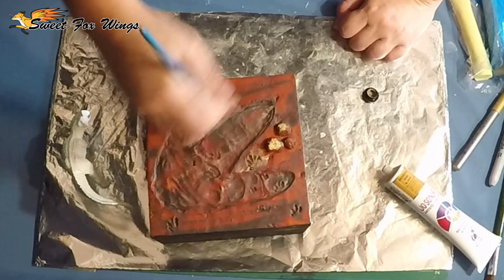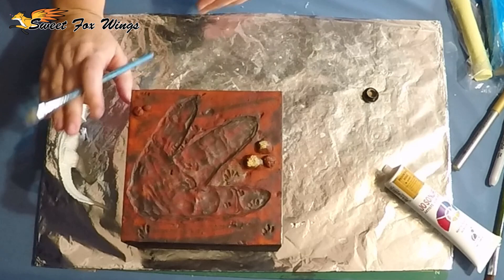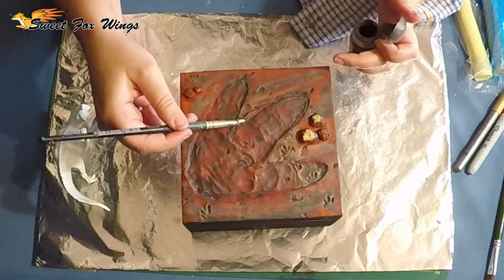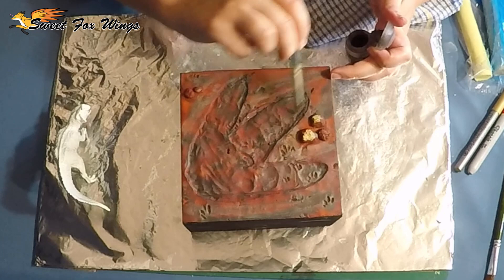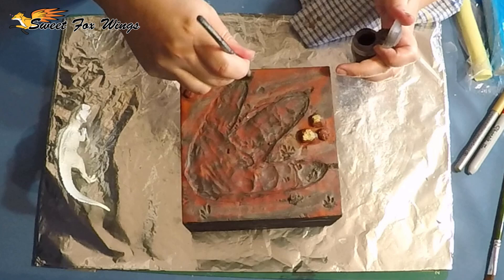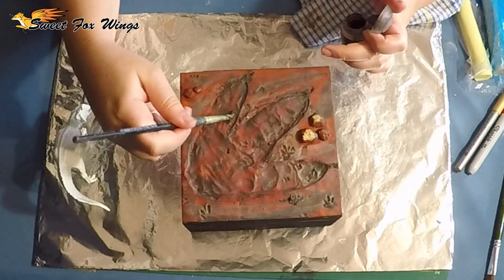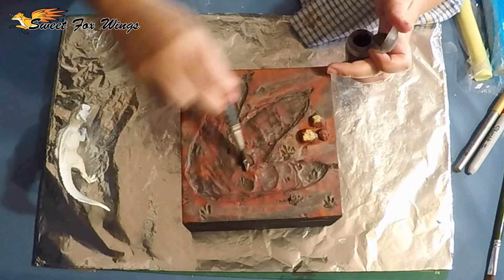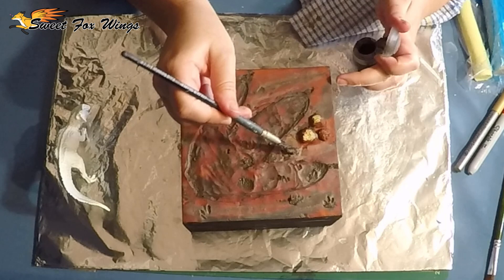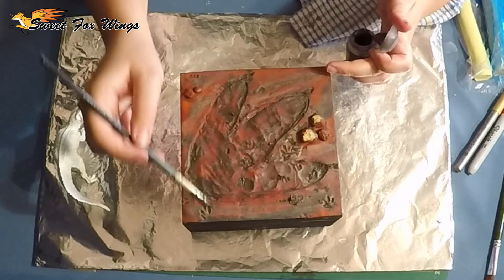Now I'm dry brushing some lighter colours over to really bring out the different textures. I knocked the poor taco over. Now I'm using texture paint - this is a Citadel mud paint that has a very muddy wet texture to it, and when it dries it looks like wet gritty mud. It's very useful for creating effects around riverbeds and in this case around a footprint. I'm using a silicone tool to place it down rather than a paintbrush - I'd wreck my brush if I used one. I have done that. Much regret.